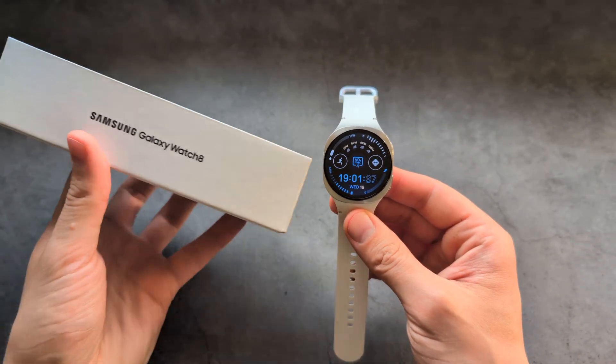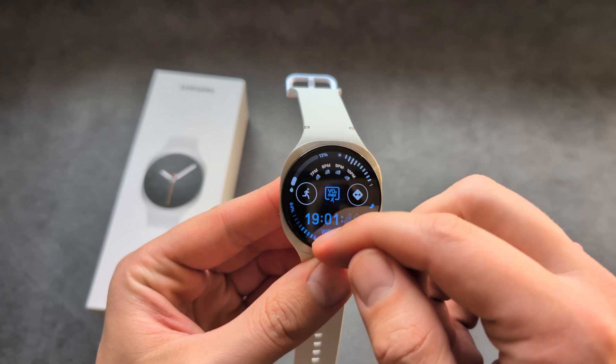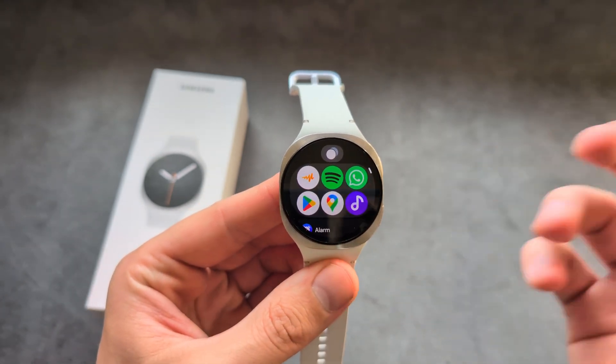Let me show you how to install and use a web browser on your Samsung Galaxy Watch 8. By default, when you get this watch, there isn't any web browser installed.